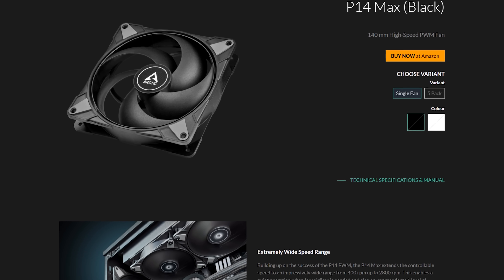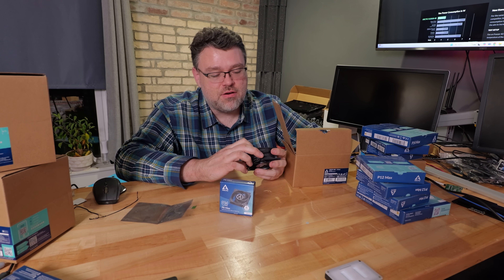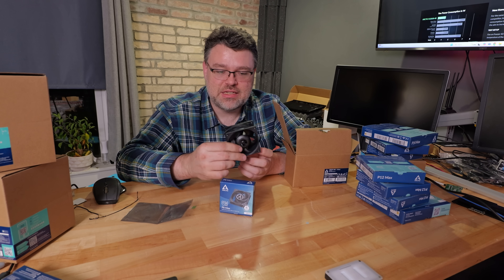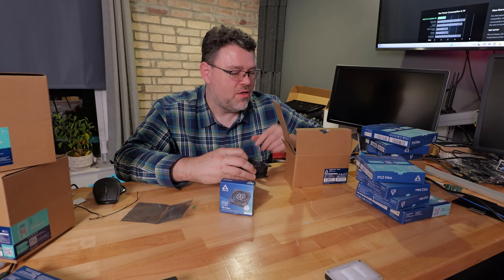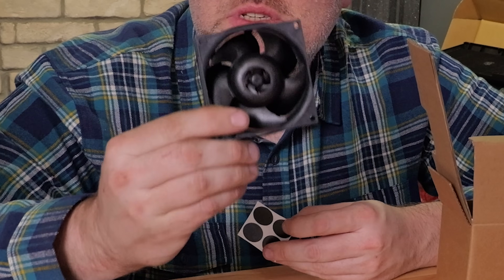Arctic did send me a few of the more esoteric products. This fan actually has a fan inside it — there's a fan in the hub to help cool the motor. When this thing is dissipating 1.3 amps, that generates a fair bit of heat, so the inner fan moves air over the motor.